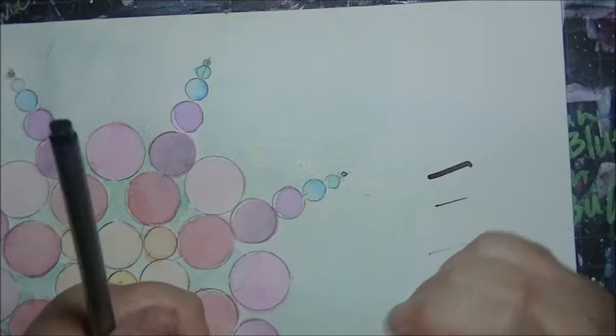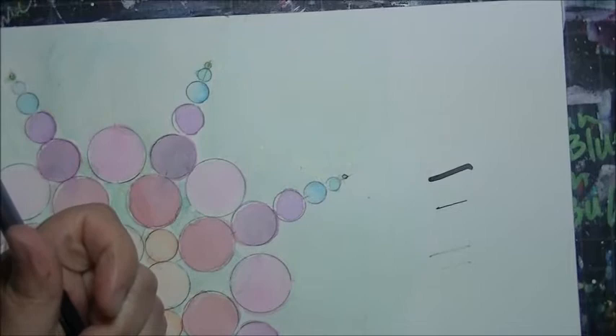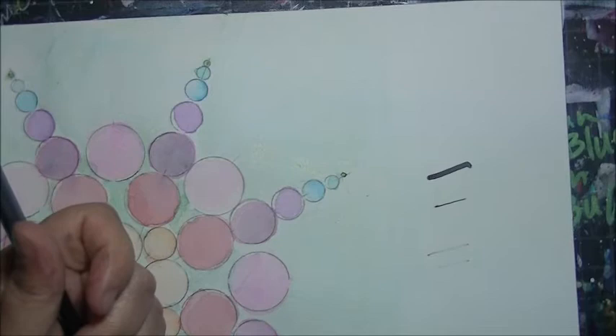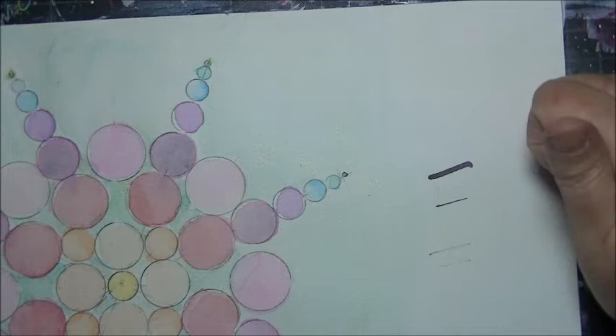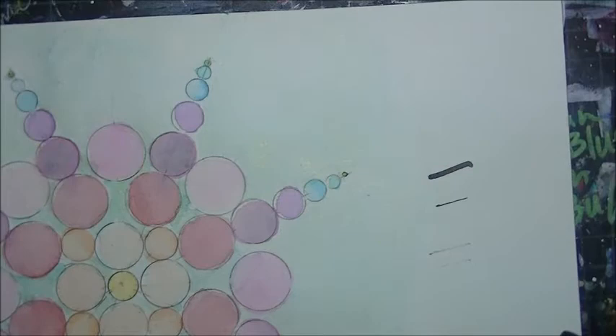Different thicknesses give a different look. I personally like the thinner ones — it looks a little more lacy. I make up so much stuff in these lessons. Okay, let's get started — the pen situation has me all freaked out.